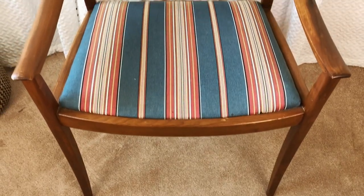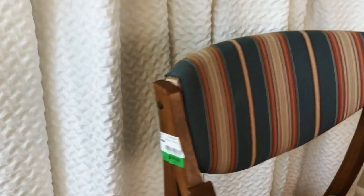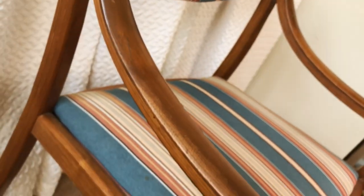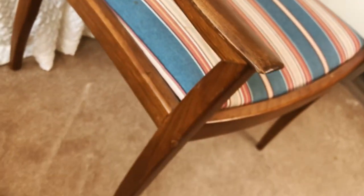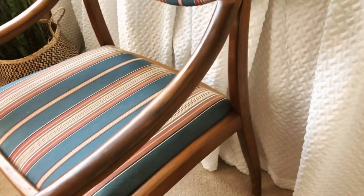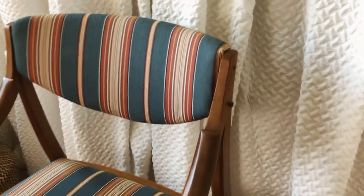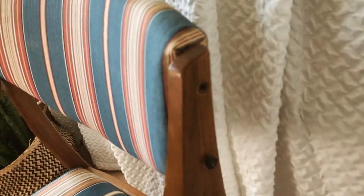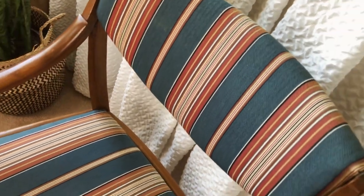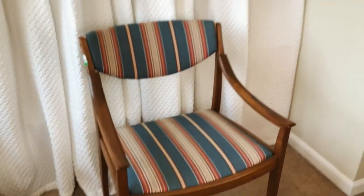For my last thrift flip of today's video we are going to be using this $10 chair from Goodwill. It has very mid-century vibes. I'm not sure if it's mid-century but the color of the wood and that pattern definitely gives off that look. I just really like the structure and the bones of this chair. It's missing a few screws that I'm going to have to replace, and this fabric is just not it — it's definitely time to give her a makeover.